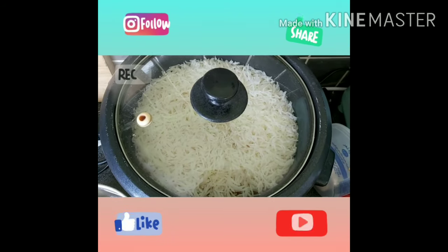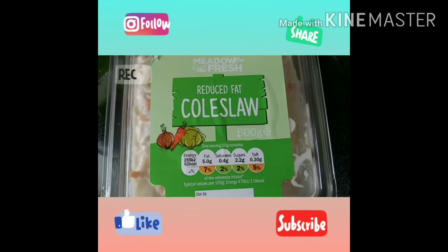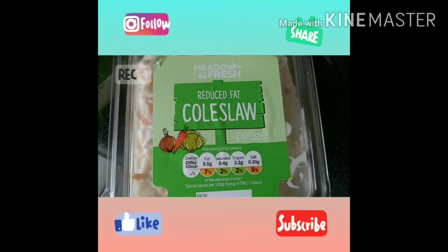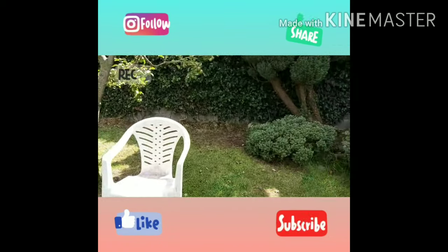So we're going to have it with coleslaw, and now I'm going to share with you some greenery — the garden greenery, I mean.